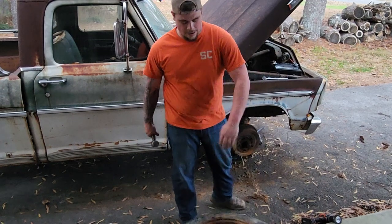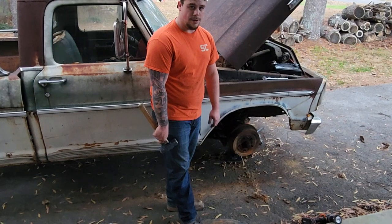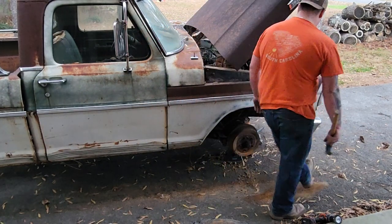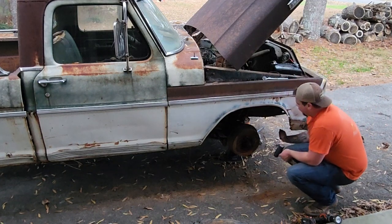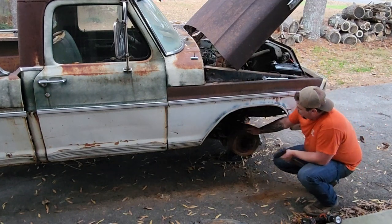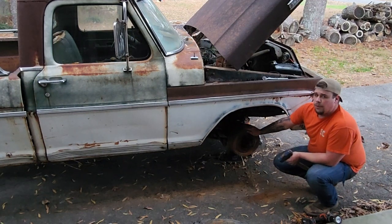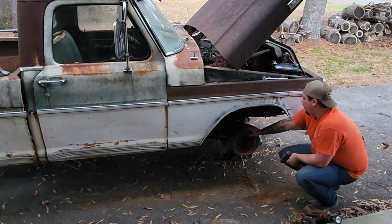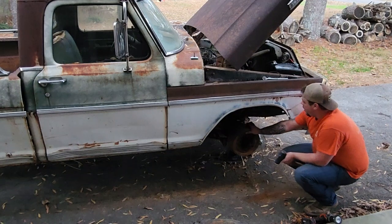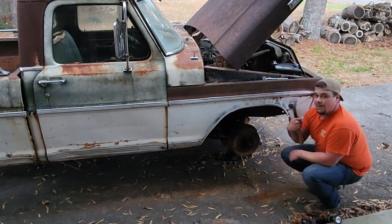So we can see we're working with drum brakes up here. Great thing about drum brakes — there's no good point, they're all bad. Eventually this will have a disc conversion, but for the time being this thing is seized on here, so let's do some heavy hitting on it.